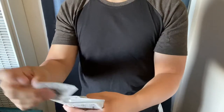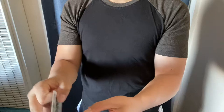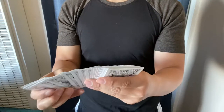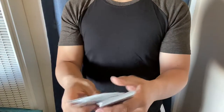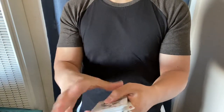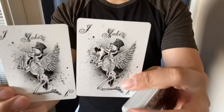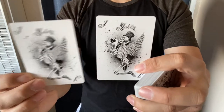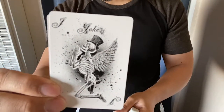As far as extras go, it comes with an ad card — the Big Blind Media with a regular back — a double backer, and two jokers. Custom jokers. Wow, these are cool. It's got a reveal on this card. I really like these jokers. Angelic skeletons. Wow, cool.